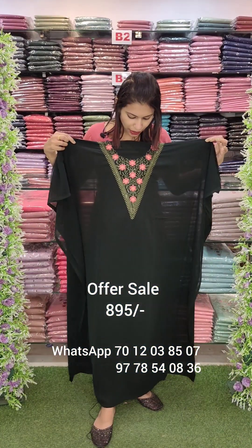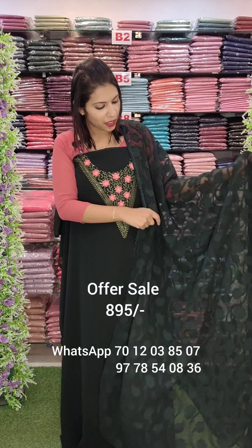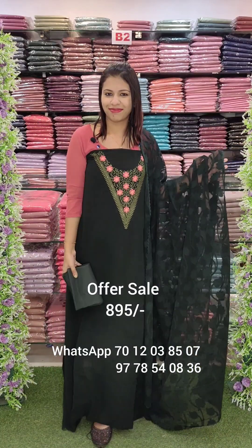This is a V-shaped neck with embroidery work, with brazo detailing. This is a black shade followed by a dark green shade.